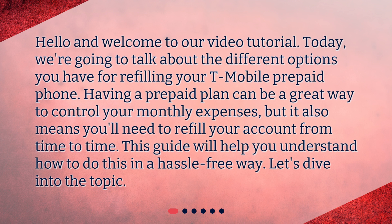Having a prepaid plan can be a great way to control your monthly expenses, but it also means you'll need to refill your account from time to time. This guide will help you understand how to do this in a hassle-free way. Let's dive into the topic.